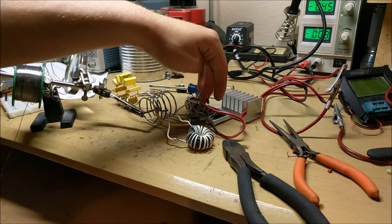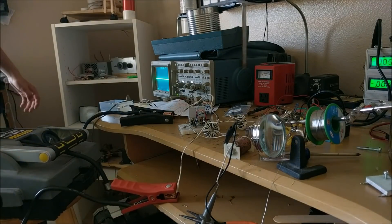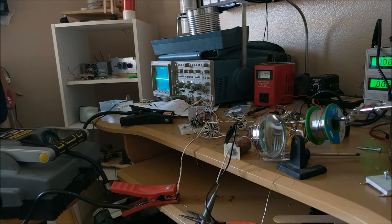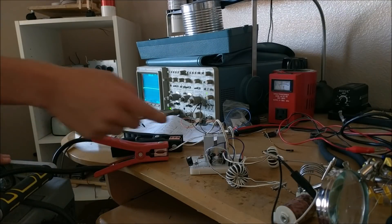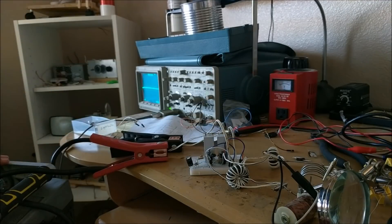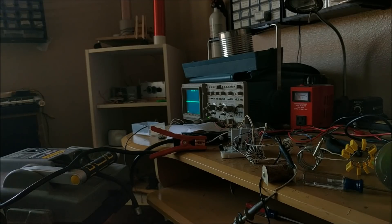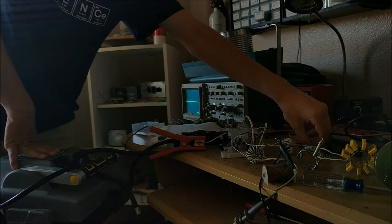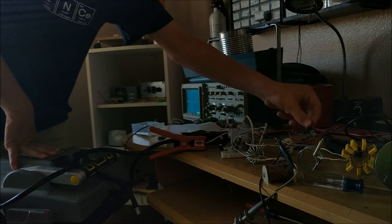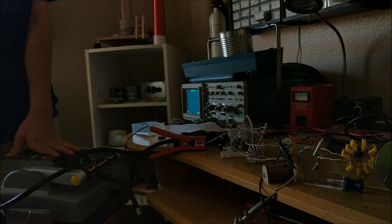Now attempting test two — new MOSFETs, new diodes, and a new capacitor placement. Too much current, something's wrong. Undergoing the next test. Now it's time for test run five or six or seven. I've already blown out two MOSFETs, and I really hope I don't blow out another one. I realized that one of these MOSFETs was dead shorted across all the pins. So that's three MOSFETs completely blown up, plus another MOSFET that's completely dead shorted. If I replace both MOSFETs, hopefully it'll work now.